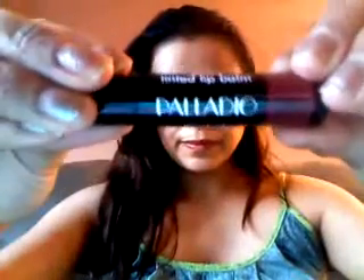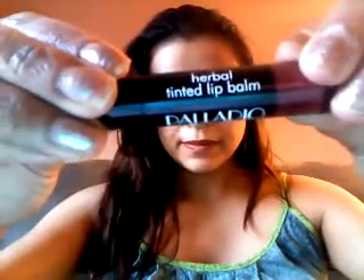I got Palladio Herbal Lip Tinted Balm, and this one is in the color Brownie. Really pretty — I love it.